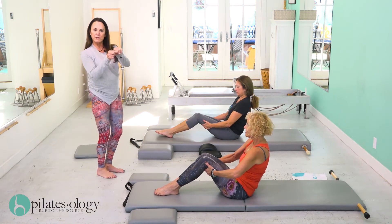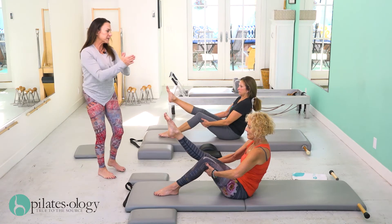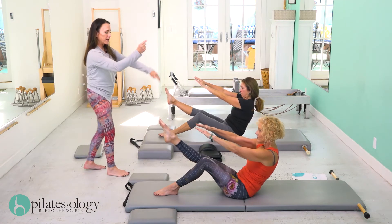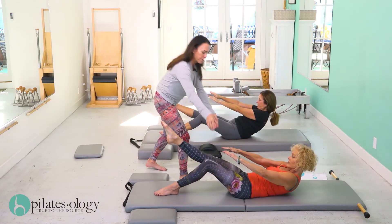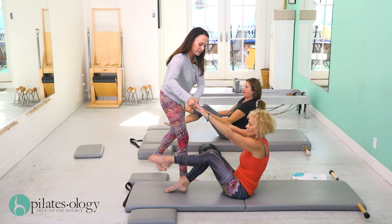Keep your knees together but stretch your right leg up and out. Keep the legs pressing together, now reach out for your toes and slowly roll back — one, two, three. Come up, change legs, holding the spine high.